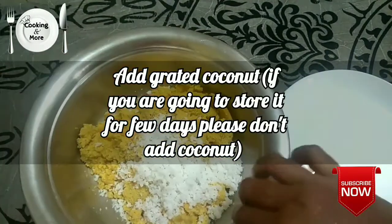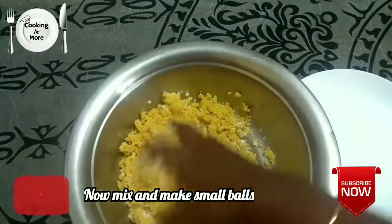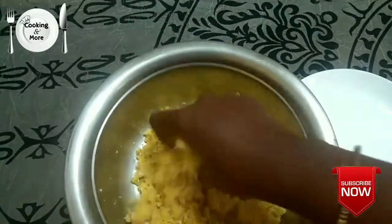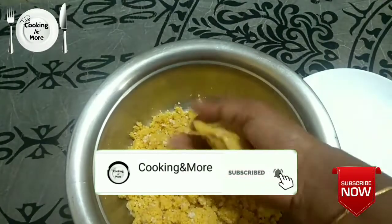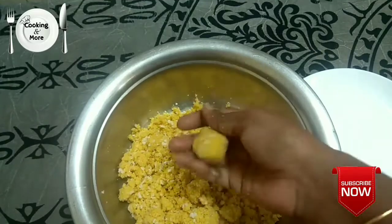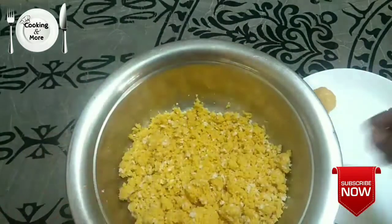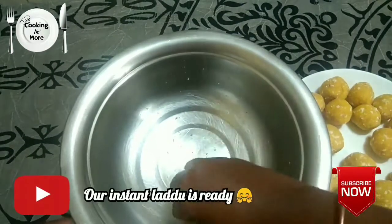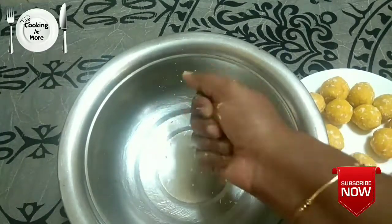Blend the mixture and mix well. I use instant ladoo to make the mixture. You can add ingredients to the mixture to prepare it. That's why I'm ready to prepare the ladoo.